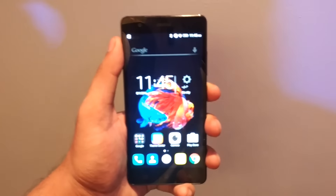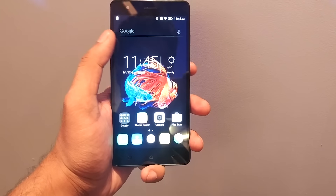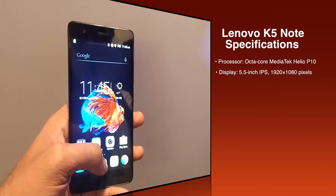The Lenovo K5 Note comes with a 5.5 inch full HD display, 1920x1080p. You can see the IPS display — it is shining very brightly but still it is reflecting. I don't know how it will work in the sunlight.